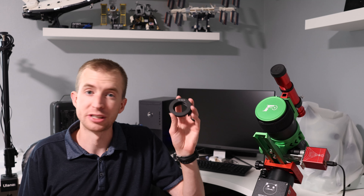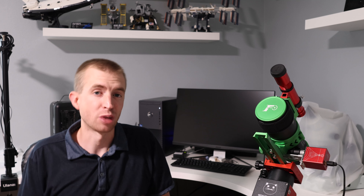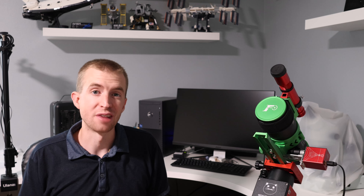Hey everyone, this is Cody, and today I'm going to be reviewing a new filter drawer on the market. This is the IDAS AD42DS. Now if you've watched this channel for a while, you know that I love IDAS filters.